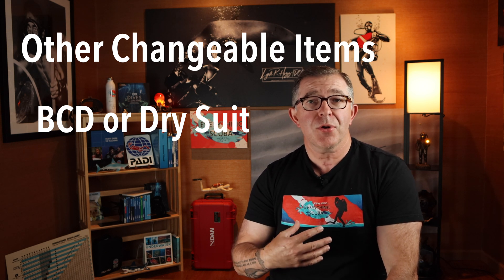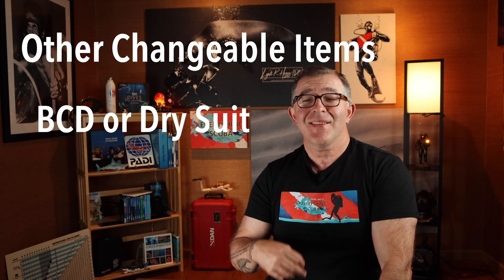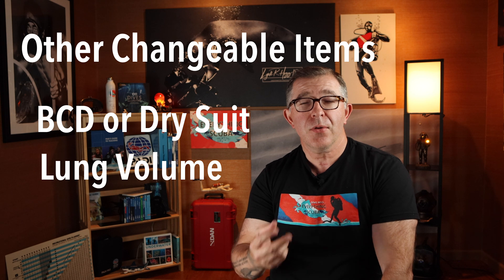We do that by adding or subtracting air — adding or removing volume — from our BCD or dry suit. The second method is breathing: breath control and lung volume. Those are the two main mechanisms we as divers use to adjust buoyancy during a dive. One quick counterpoint: if you are a rebreather diver, you cannot change your buoyancy by breath control on a rebreather, and that's a whole different topic. So I have right here my trusty Aqualung Axiom BCD.